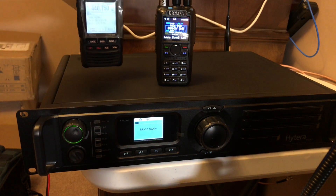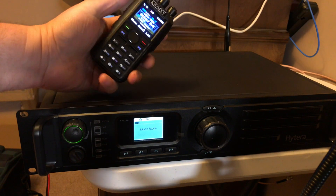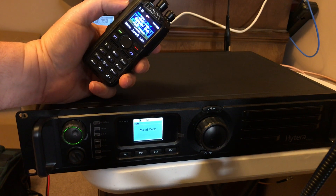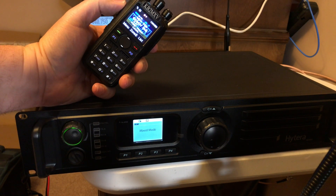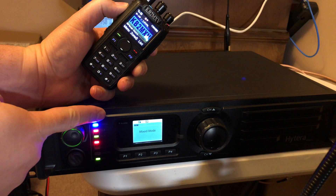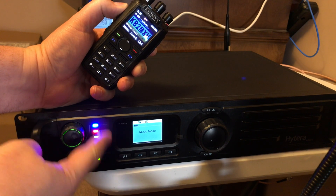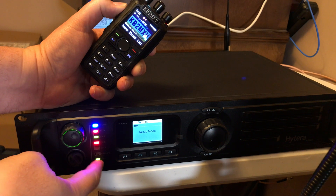Two second tap. And here we have talk group 9, that should be time slot 1. So there's digital, receiving on A, time slot 1, and it's transmitting A and B, and the repeater mode is on.